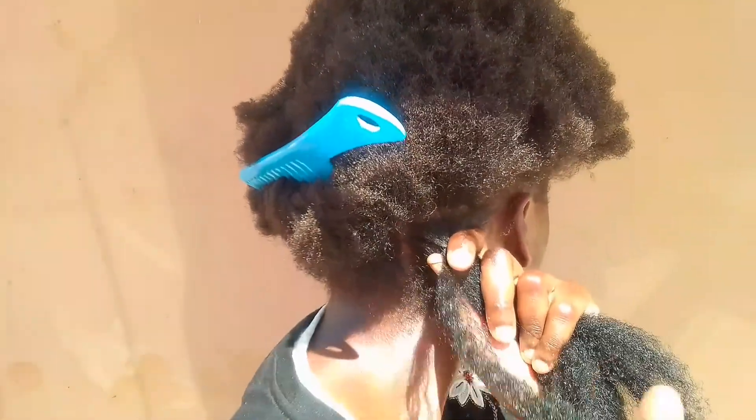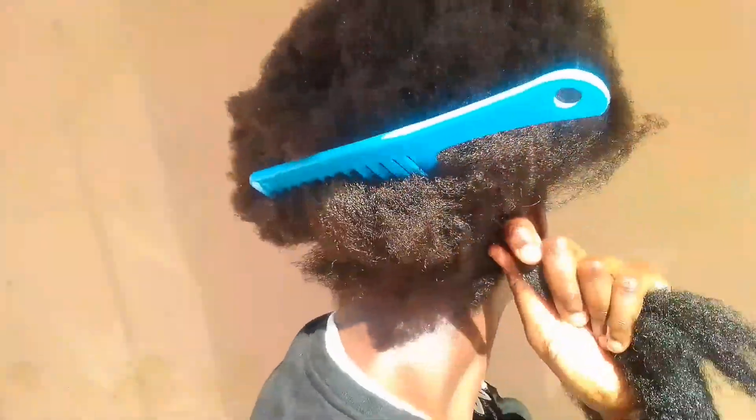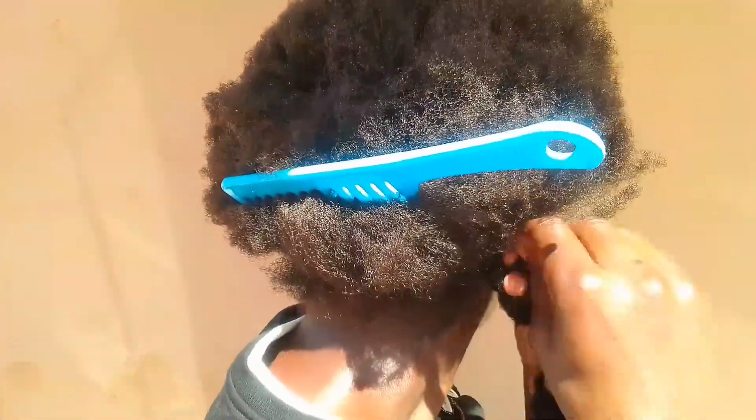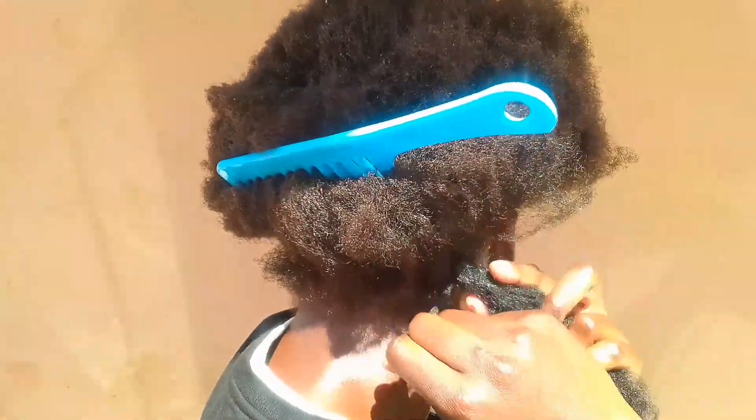First, grab your hair together and then just remove a little bit of hair and wrap that around just to secure the base. When you're done wrapping, just go ahead and tie that part to keep all of that in place. After that's done, just fluff out your hair to make sure that you hide your natural hair in between the extension so that it doesn't show.